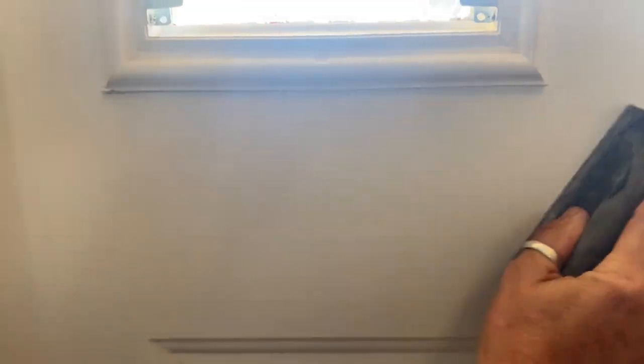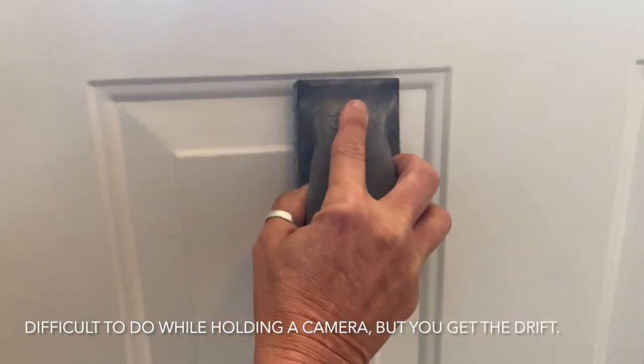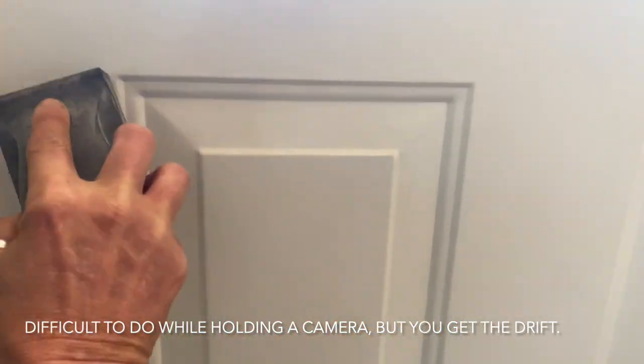And when I say just rough it up a bit, this is what I mean — just kind of get in there. You want to go with the grain. And you're going to do that across the entire section of doors. Make sure when you're in these grooves here, get those really good so that the paint sticks well across the entire door.